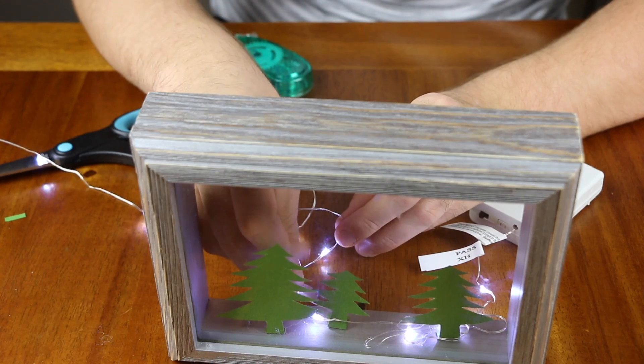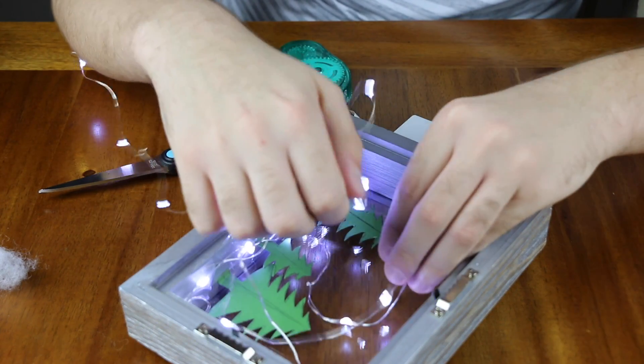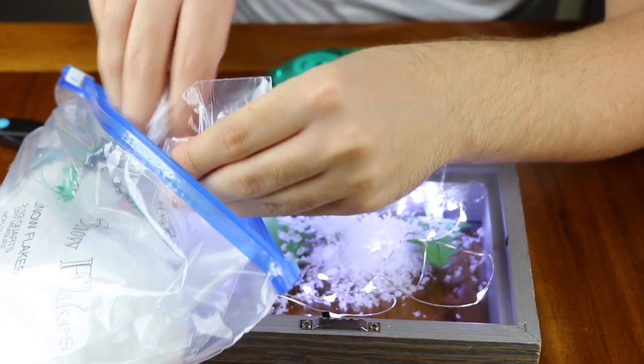Now that you have whatever it is you would like attached to the shadow box, go ahead and whip out those lights. Lay some of them around the bottom using some clear tape to hold them down, and then let some of it just go kind of crazy around the rest of the shadow box. Make sure to leave enough cord hanging out the bottom of the box so that you can store your battery pack wherever you need.